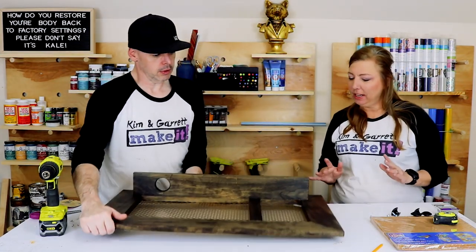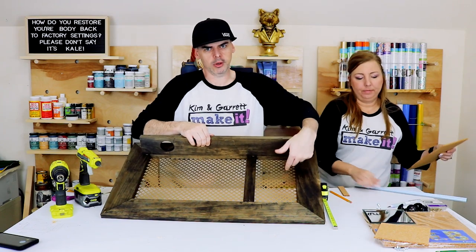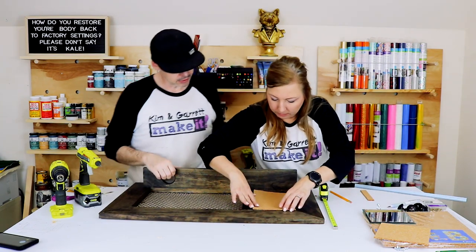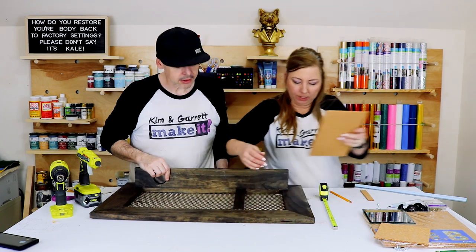Kim's cutting out the cork that we're going to use as the backer for the cork section and the mirror. It's tight — I think I've got to trim it a little bit more.